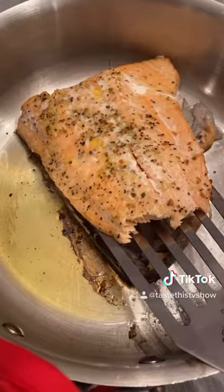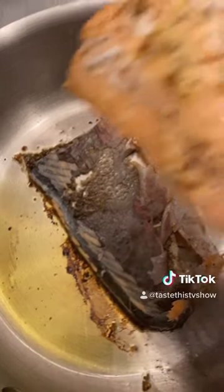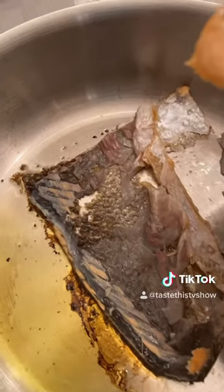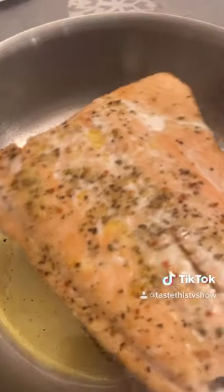We're going to throw the skin side down, right in there, just like that. Now what you know is the skin stays on the pan, and the salmon comes off. Look, there's no flesh on that skin. Taste this, my friends.